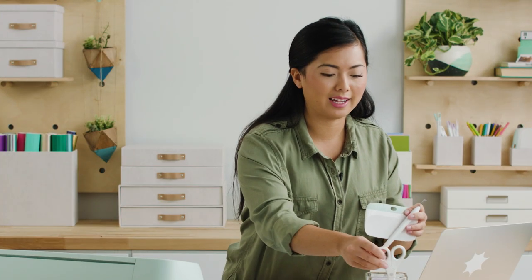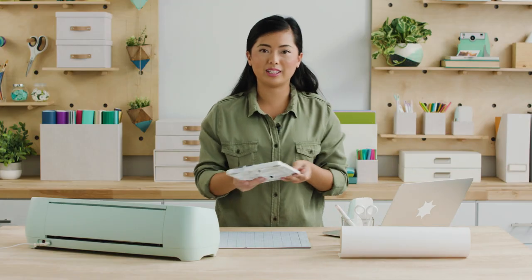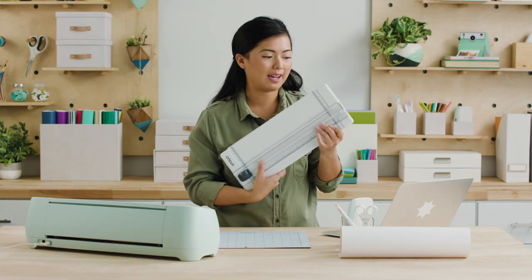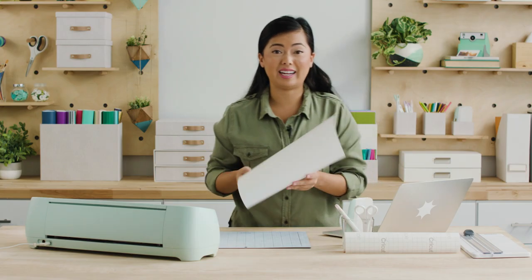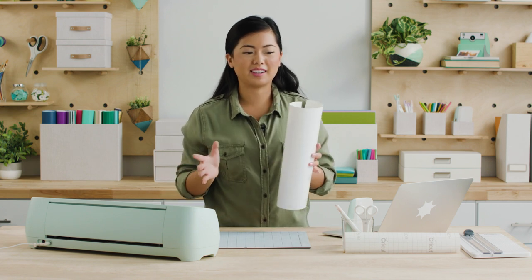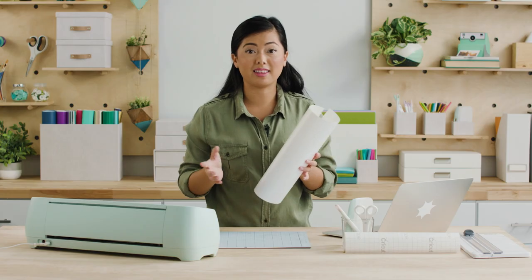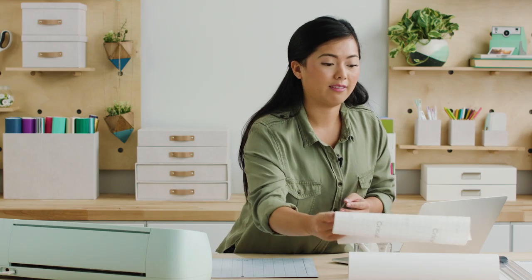I also have a pair of scissors on hand just in case, and then I have my trimming tool, which helps me trim down material straight. I'm using vinyl today, which is sticky on the back — there are tons of different colors and you can stick it onto different things. We'll also use transfer tape, which will help me apply the vinyl design later.